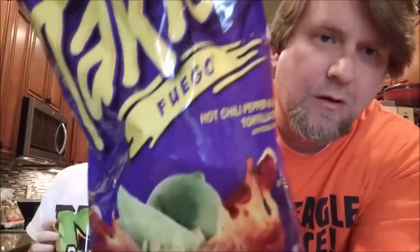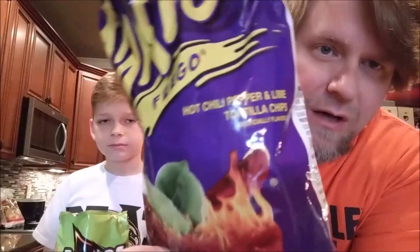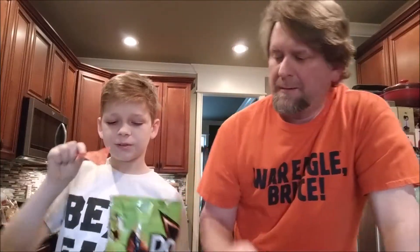So look — the Takis, these are the standard Takis in the purple bag. If you'll notice, they have a lime flavor, and this is Flamin' Limon Doritos — this is only lime. I'm pretty sure this is already cooler. All right, how do you want to do this? Let's start with this one, so you get one.